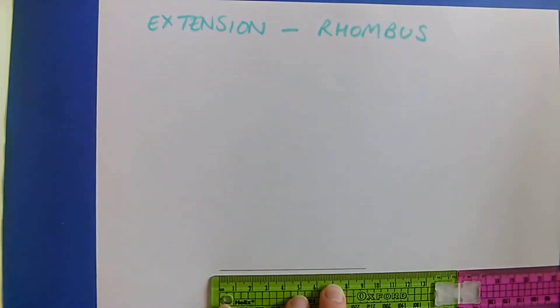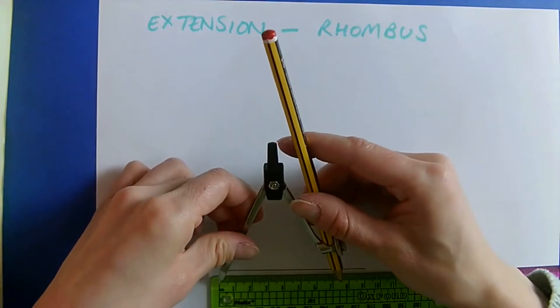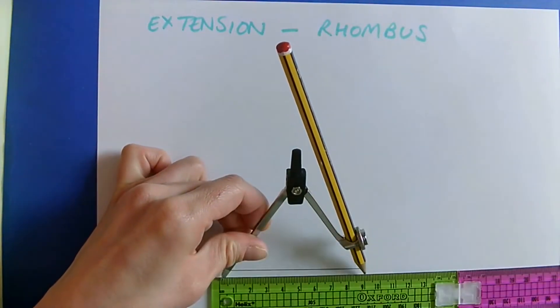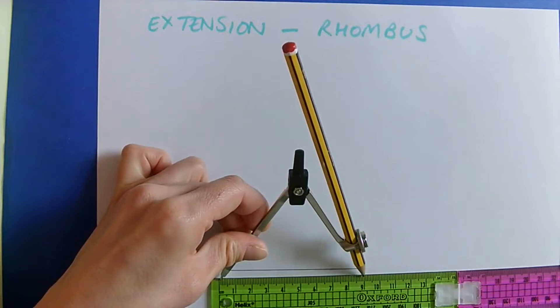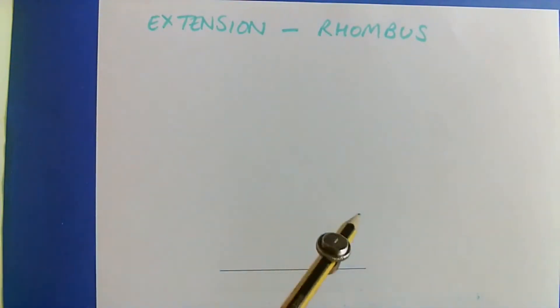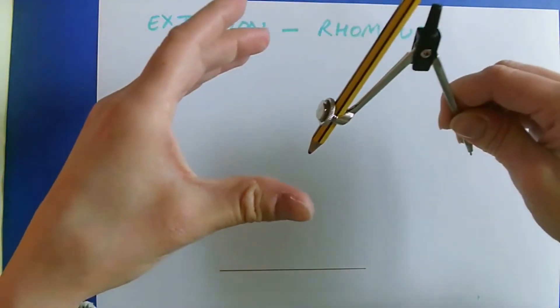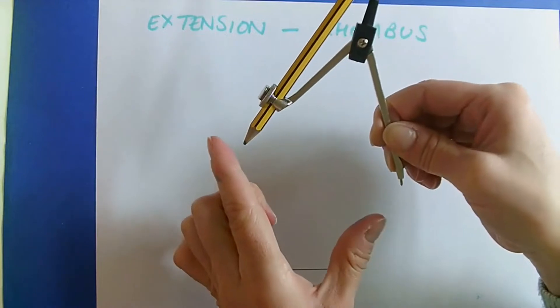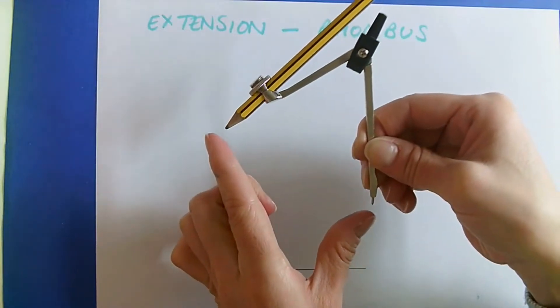I need to open out my compass to 9cm. I'm going to put the sharp point at the zero and open it out to 9cm. Try not to get your other hand involved because it's going to affect the accuracy — we know that is precisely 9cm and I don't want to affect that.